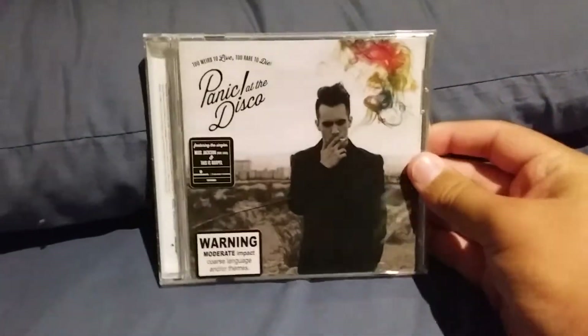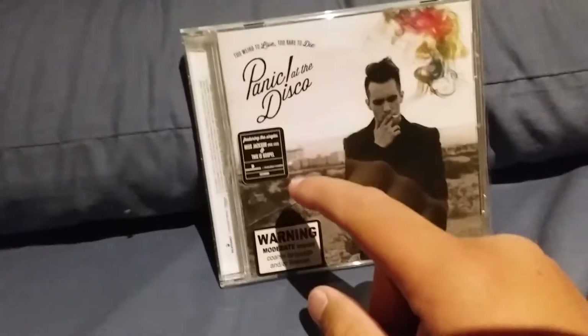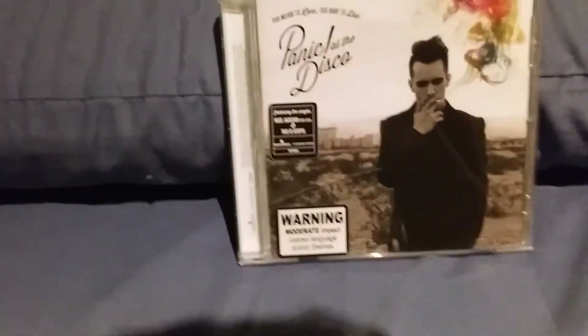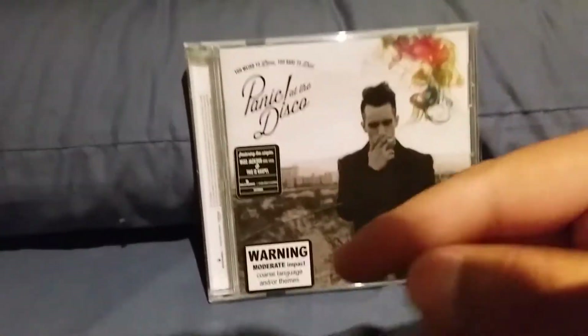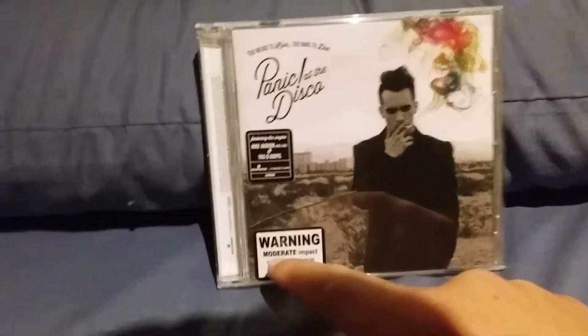The next album we have is Panic at the Disco's Too Weird to Live Too Rare to Die. On the front of it you can see it has, featuring the singles Miss Jackson featuring Lolo and This Is Gospel, and a warning sign for moderate impact, coarse language and or themes.